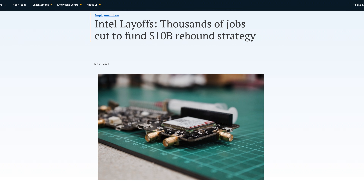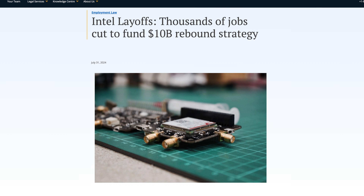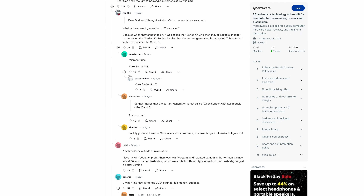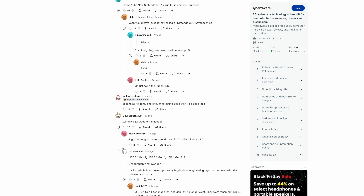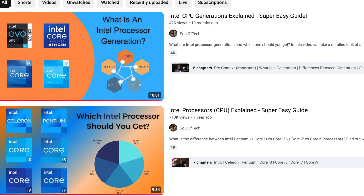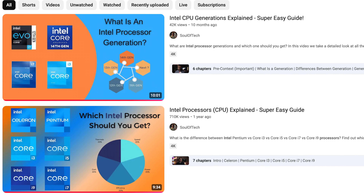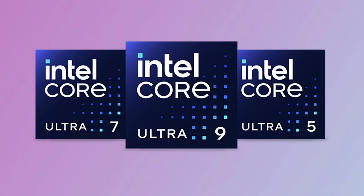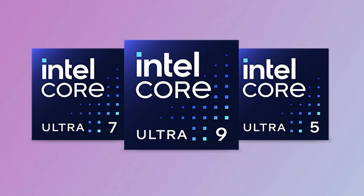Intel just can't help themselves, I'm convinced. You'd think after all the rough years they've had, they would have learned by now to get their naming conventions and marketing terms right with their processor classes. So much so that a couple years back, I actually made a detailed video simplifying what all the Core i-series processors were about and which one is right for you. That video is still up if you want to learn about those processors, but literally a year after that, they table flipped everything and said, here's the new Core Ultra series. In case you weren't confused, now you'll definitely be confused because, my goodness, is this a messy affair.